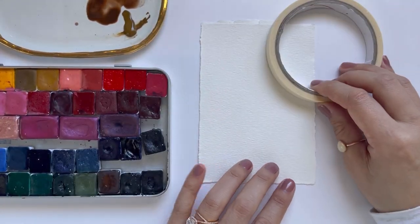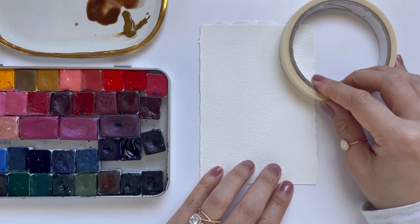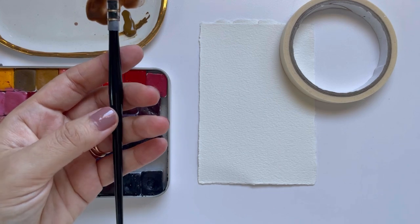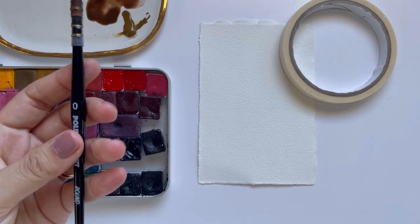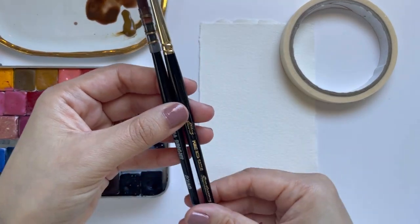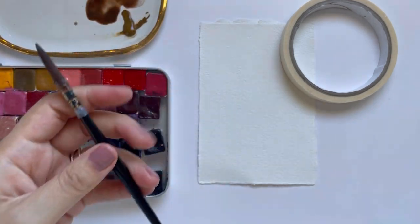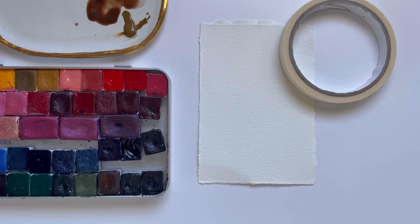I have masking tape and I'm going to be using two brushes — a round zero and a round six. I'll talk a little bit more about the brushes after going over the rest of the supplies, but I want to go over the colors that I'm going to be using today, so I just want to swatch them out for you.